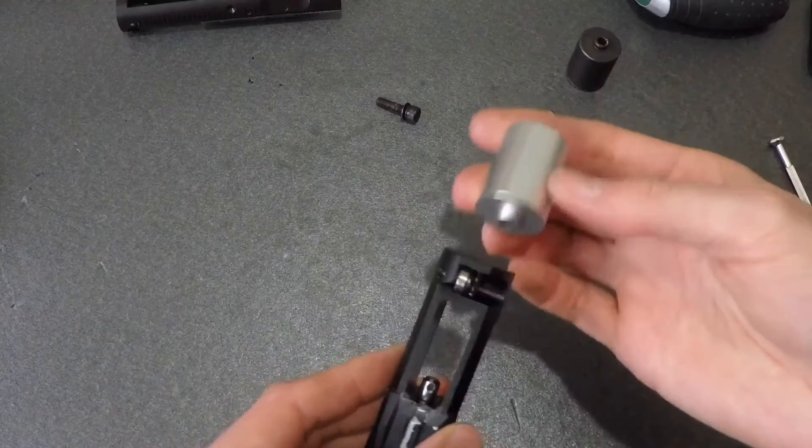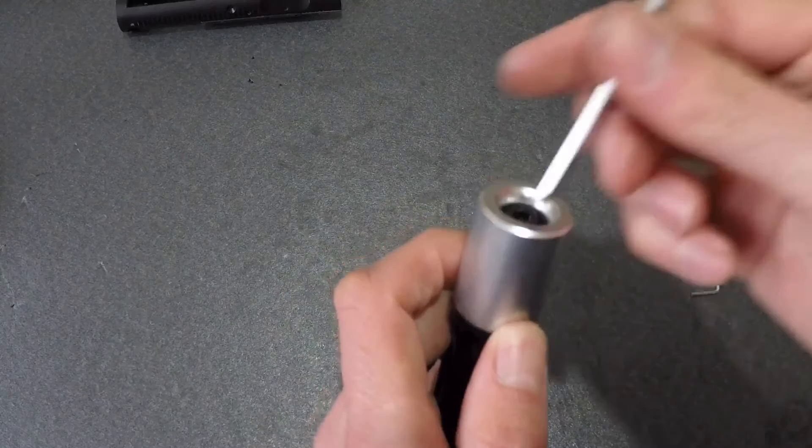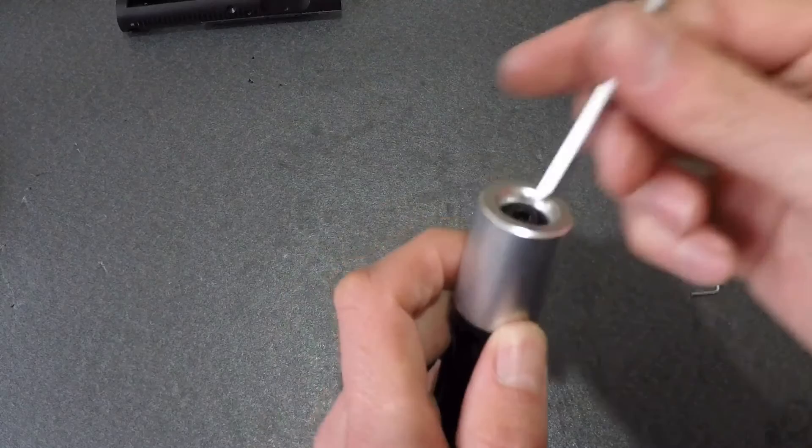And there we go. All that's left to do is screw on your new bolt extension. Following this, you're probably going to do a final check to ensure the nozzle slides freely in and out of the carrier — and you, my friend, are done.